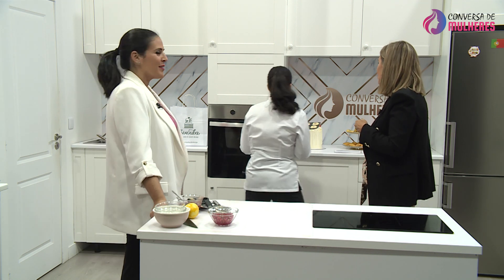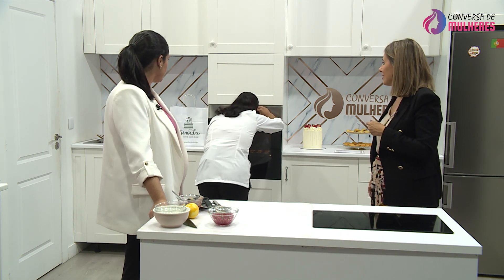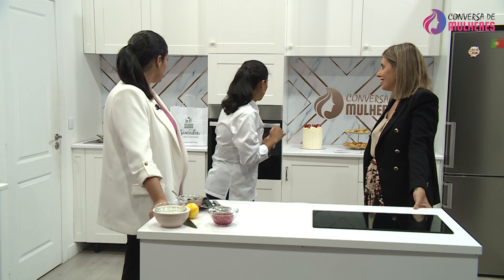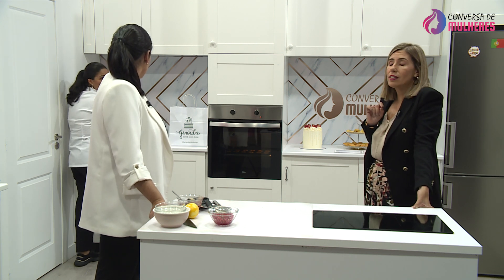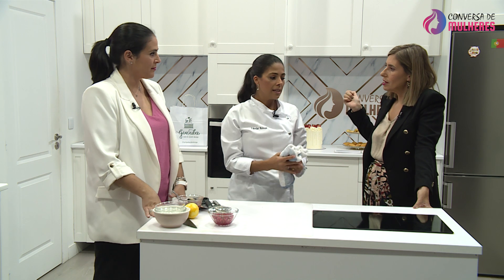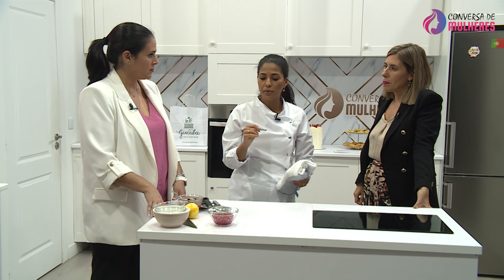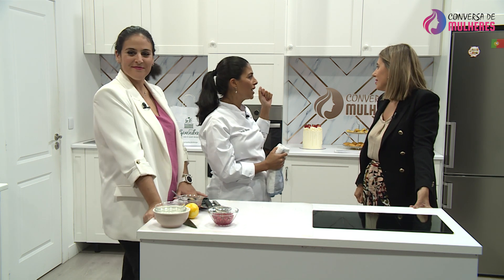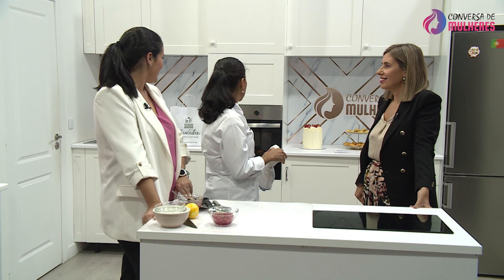O normal da temperatura seria uns 200 graus mais ou menos. Mas como o forno está muito quente, nós diminuímos um bocadinho. A Tânia deu a sugestão de termos um termómetro para ver a temperatura do forno, porque o forno varia muito de marca para marca e nem sempre a temperatura que ele indica é a efetiva — são mentirosos os fornos. Mais ou menos uns 10 minutos. Elas vão crescer e vão sair lindas.